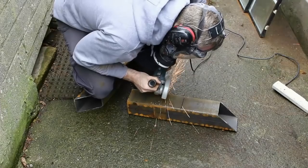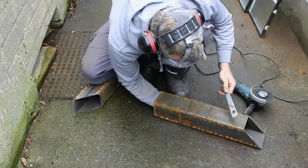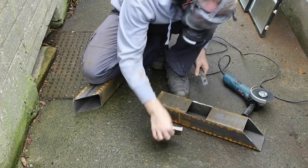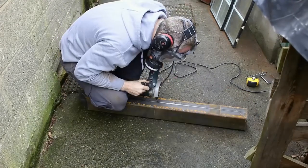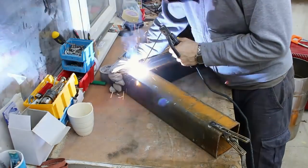Next I cut out the section for the feeder tube. I then measure and cut for the inside flue. I make sure I have a perfect 90 degree angle and then I start to weld it up.